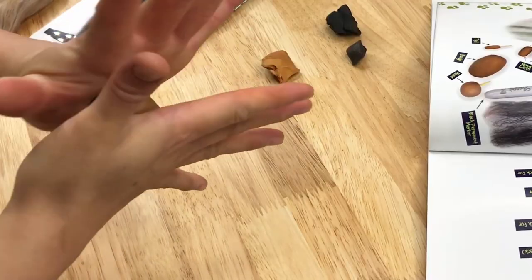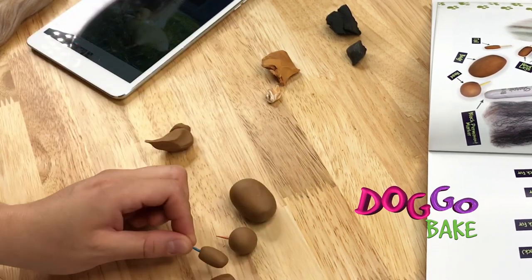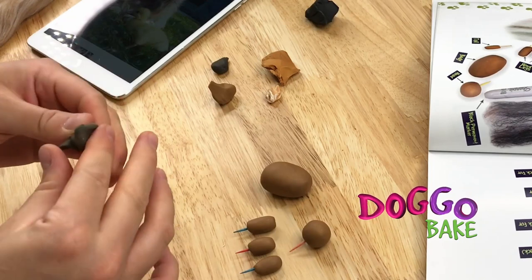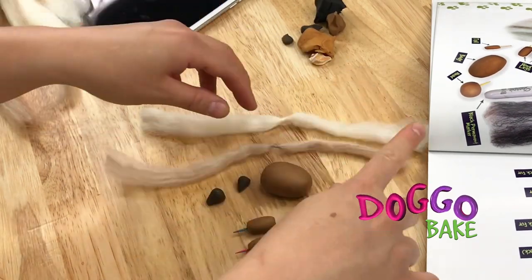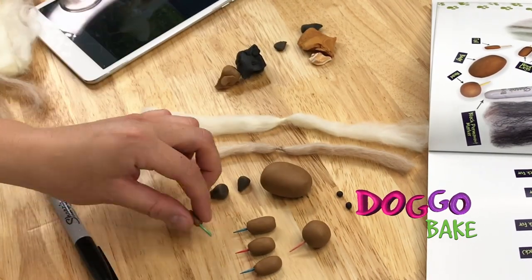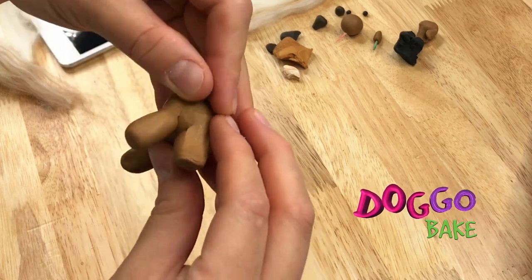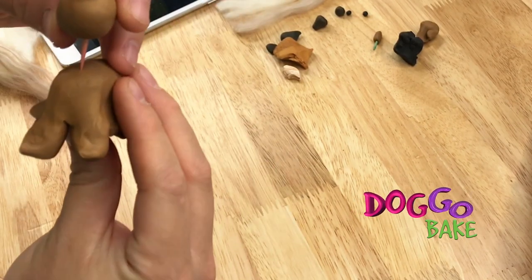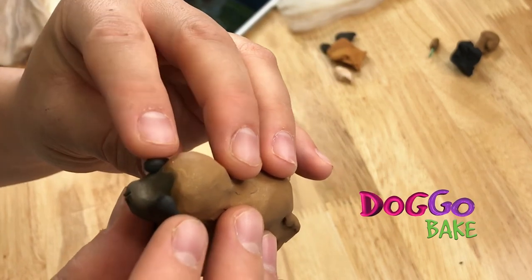You can definitely apply these techniques to create your own dog. I'm gonna form general shapes and use toothpicks for stability. You don't have to stick to one solid color — adding different polymer clay colors to your base color could create a very interesting color combination. Once you have all the body parts formed, you can connect them all together. When you connect the head and the snout, this is the time to decide if you want the dog facing sideways or with its head tilting sideways. It's up to you.